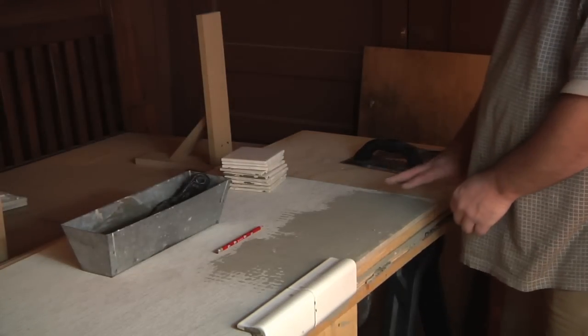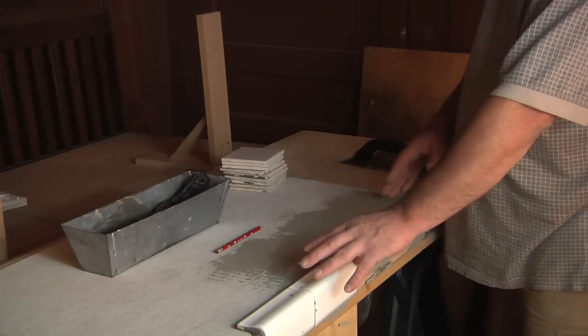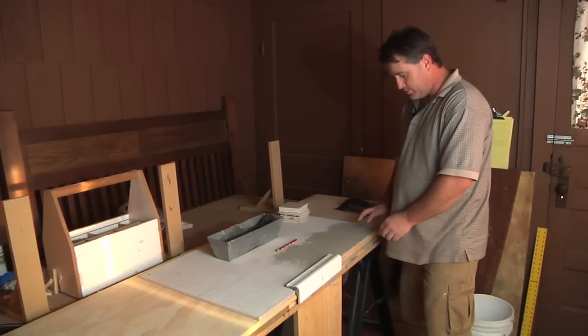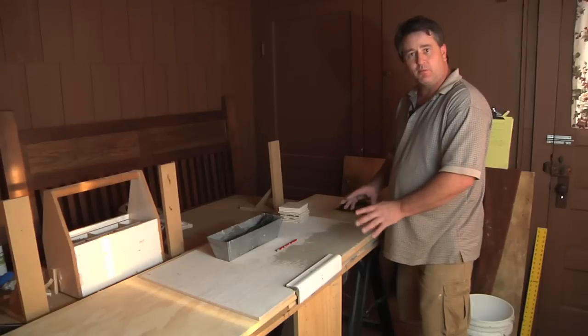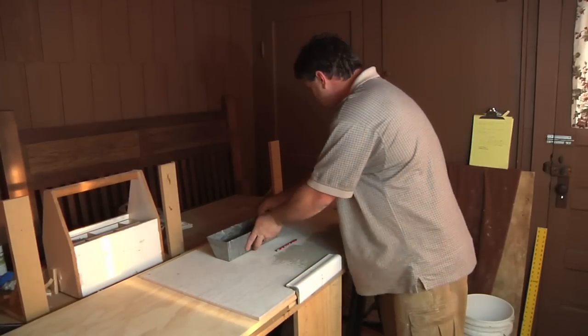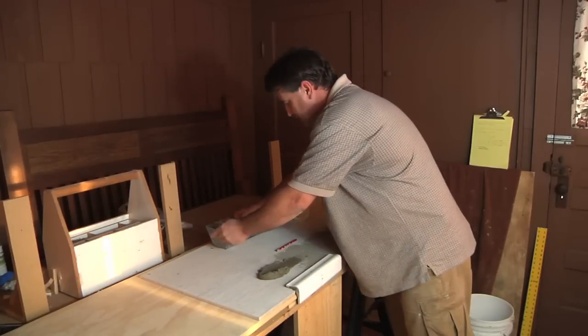When you get to each corner, you can either miter them — if you have a tile saw, that'll do that — or you could use a corner piece. Not all V-caps are going to come with corners, so you have to check into that depending upon what you choose. Here we've got our caps down and now we're just going to set some of the tiles up on the surface.